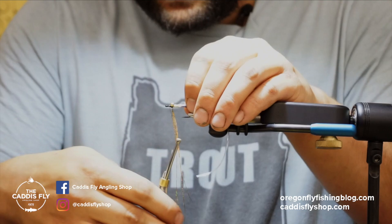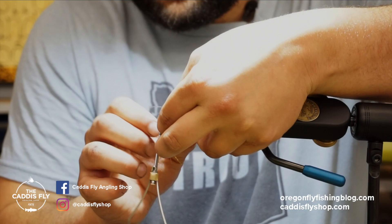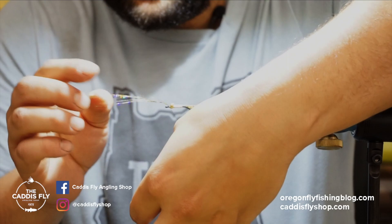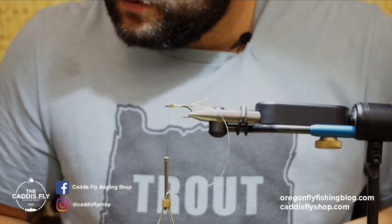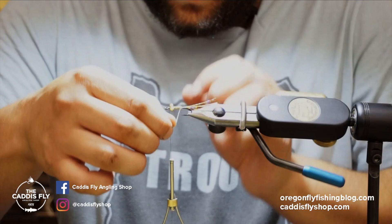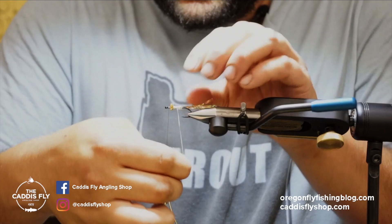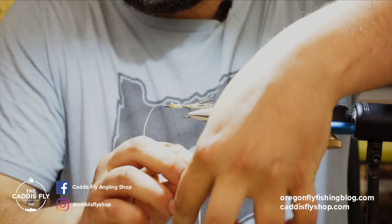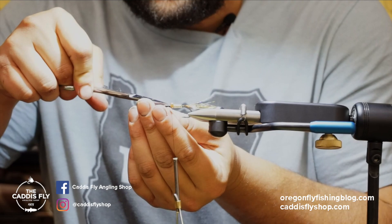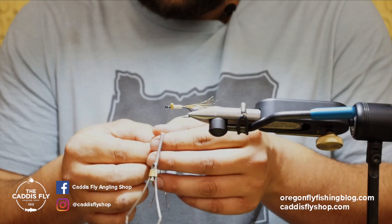I'll actually wrap the flashabou around the eyes as well so you don't see any thread. Don't be afraid to throw this fly at anything — there are so many fish that will take a gold-looking spoon fly or anything flashy and unconventional. I've seen a lot of critters eat it; we may even try for salmon here locally. The vinyl rib adds a segmented effect that gives it a shrimpy, buggy look, and it really brightens up the gold and makes it very visible. I'll tie that off at the front, then wrap the rest of the gold flashabou around the hook to really secure everything in there.